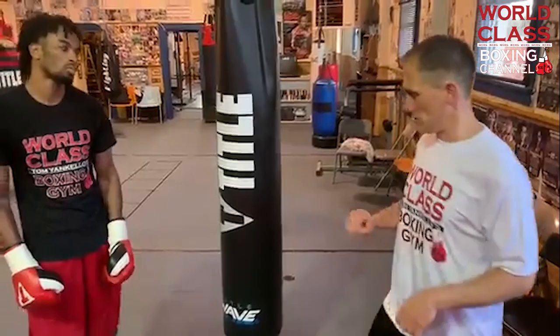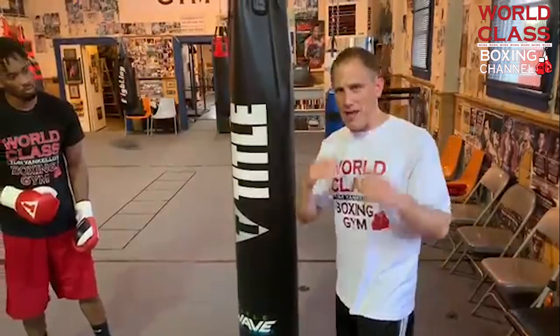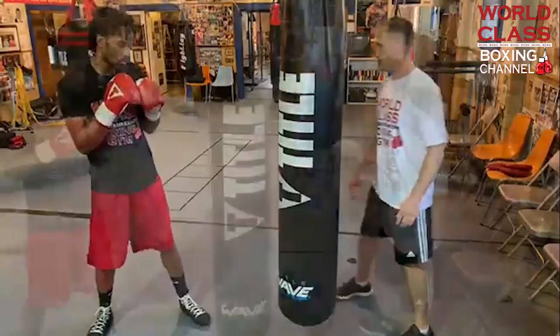Now the same drill on the heavy bag. This goes back to my video about imagination — being able to create your own imagination when working the bag or shadow boxing without someone throwing punches at you. You've got to have your own imagination. He's going to show you how to do that same drill on the bag without me throwing punches at him.